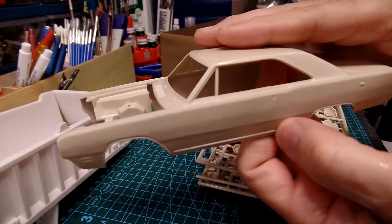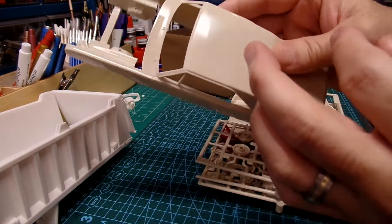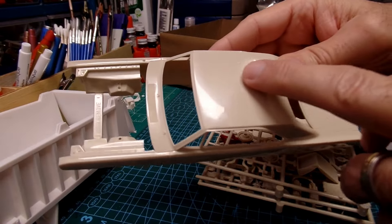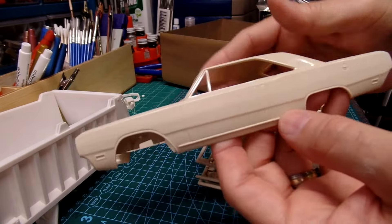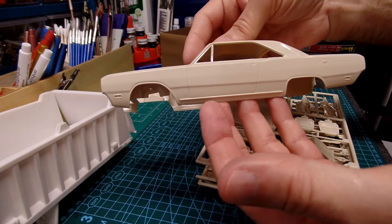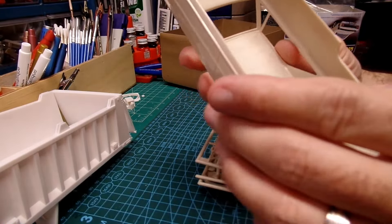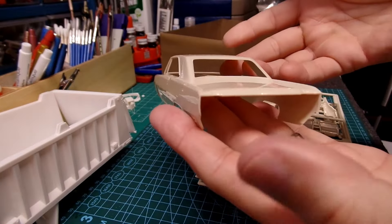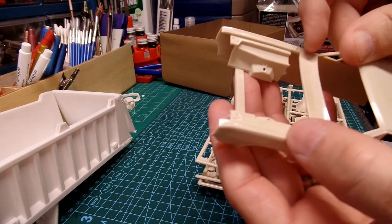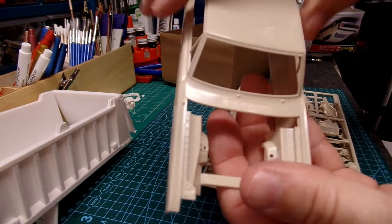Here's the 1969 Dodge Dart — this is very nice, got a nice sheen to it. There's a little bit of discoloration in the plastic and it's a little dirty, though I'm not sure what's up with these kits being dirty. But it feels wonderful and looks great — that's a really sharp looking body. Not much detail underneath, nothing in the back or front.